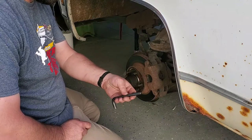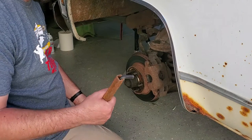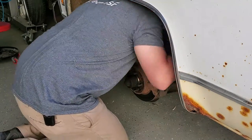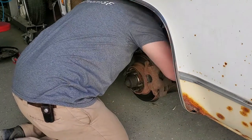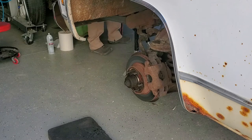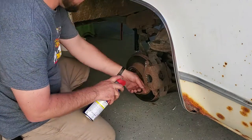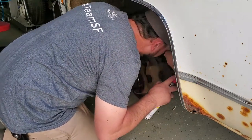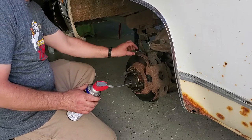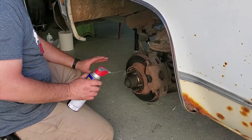I don't have a socket this size, so this is what I've got and I'm just going to put an extension on it if I need it. A little WD-40 — a little WD-40 goes a long way. You don't want WD-40 on your brakes when you're driving, but this is getting replaced — the pads are getting replaced, everything's getting replaced except for the calipers, so we should be fine.